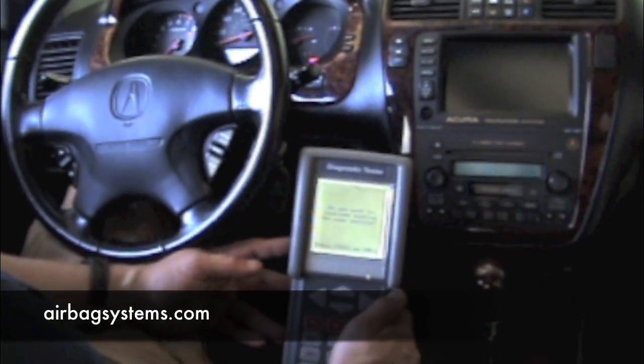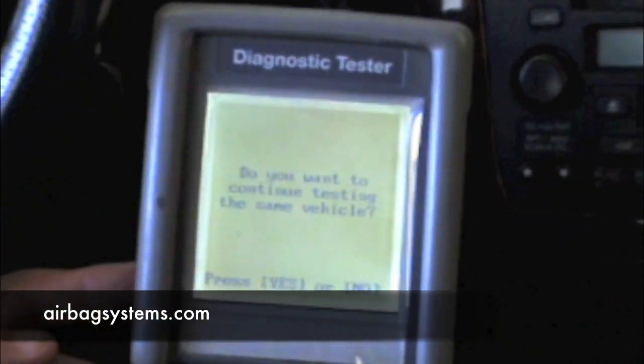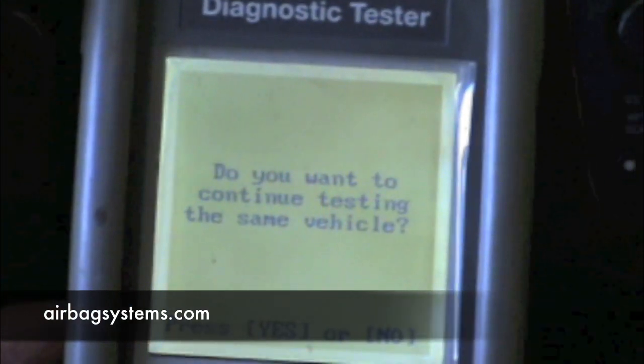The OPDES sensor must be initialized in the vehicle for it to work with the main airbag computer. You will have a code or the airbag light will remain on until you do this.